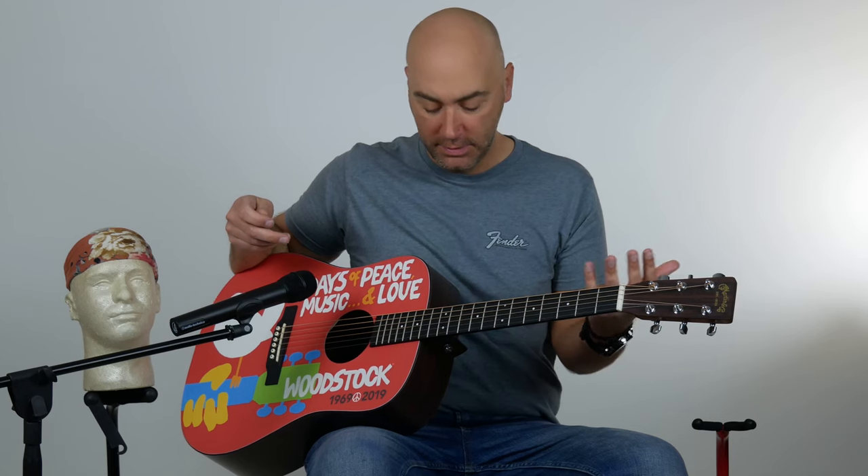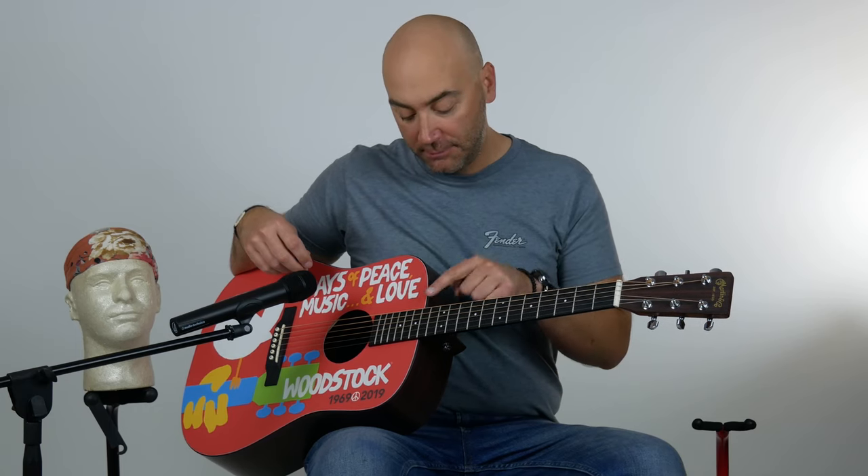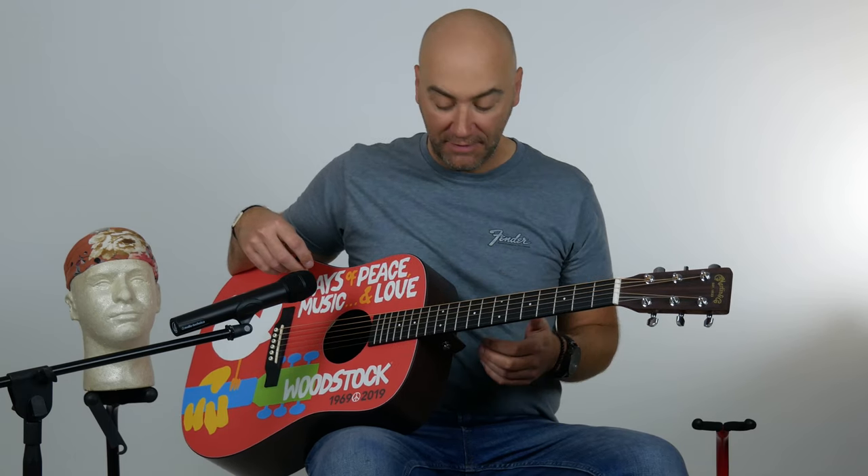To commemorate 50 years of Woodstock — the original Woodstock — Martin has paid tribute with this beautiful D14, rosewood-esque back and sides. Beautiful guitar, 14 fret. It's also got Fishman built-in pickups. It's acoustic electric — you can plug this in. It's something they couldn't do in the original Woodstock. Upgrade! Upgrade!